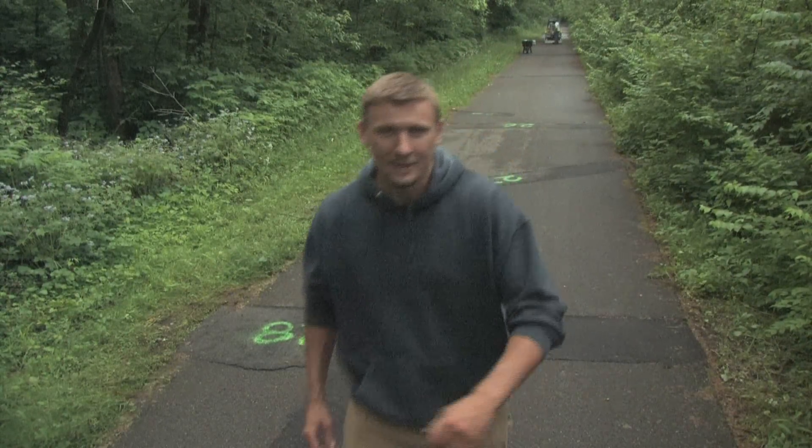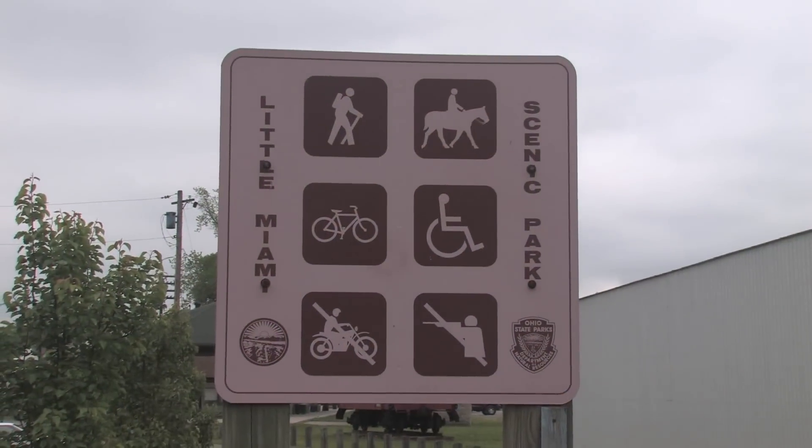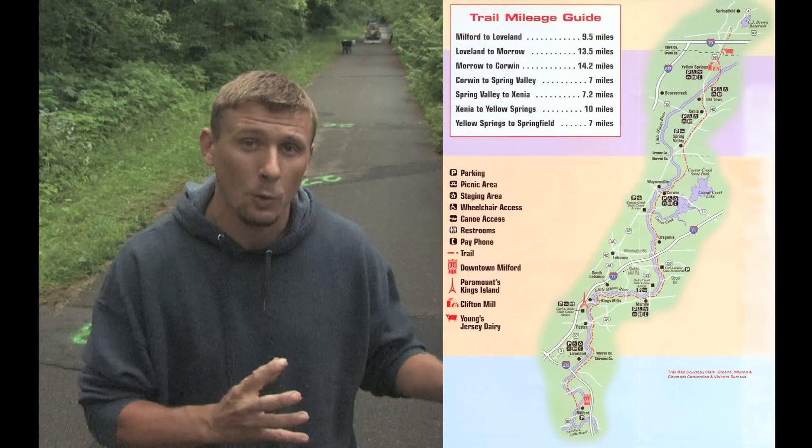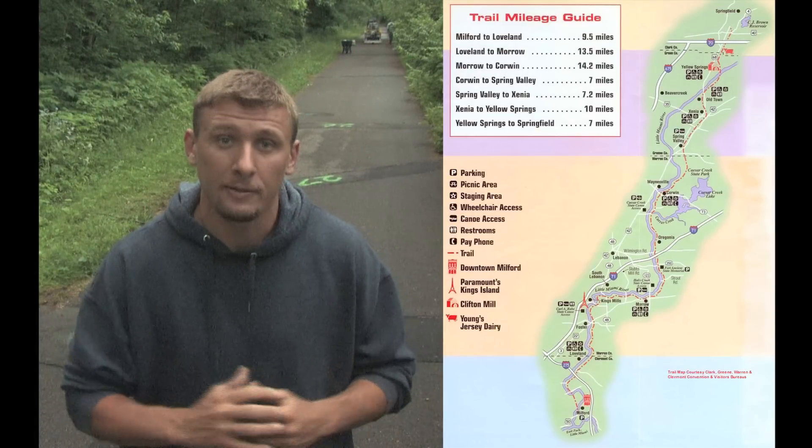Hello, I'm Clint Brown, CEO of 1-800-ASPHALT, and I want to welcome you to yet another 1-800-ASPHALT video reference. Today we're working on the Little Miami Bike Trail here in Morrow, Ohio. The Little Miami Bike Trail runs all along the Little Miami River throughout southwestern Ohio, approximately 50 miles.